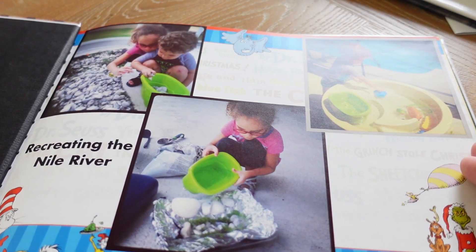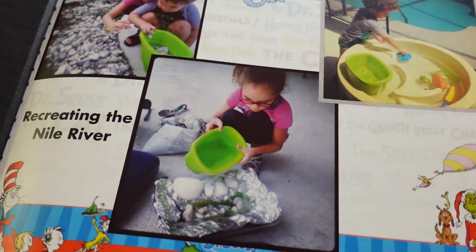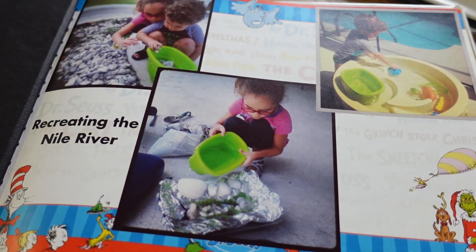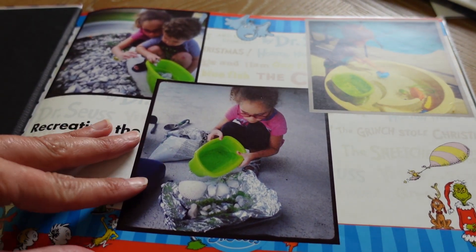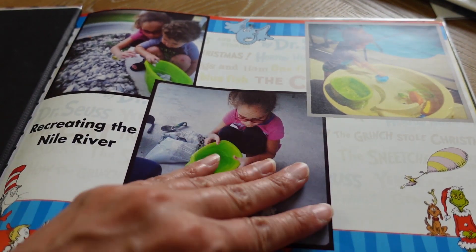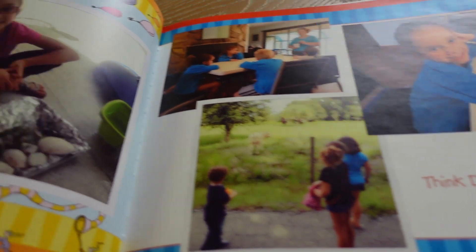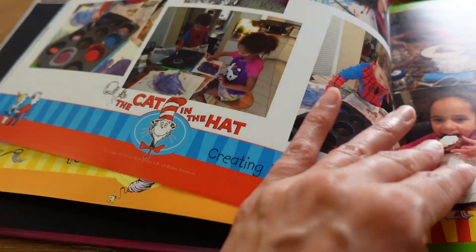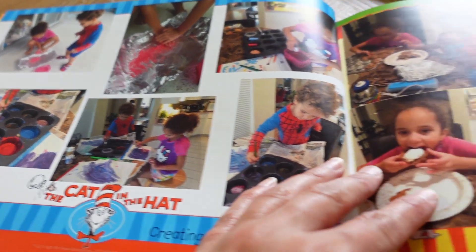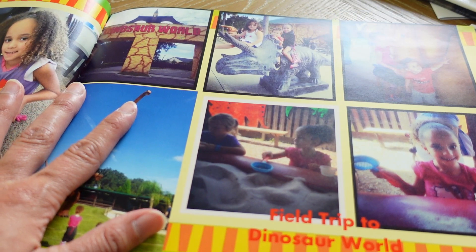Let me show you the first one — my albums have come a long way since then. To be honest, this one was made on Shutterfly. What I do like about Shutterfly is it has cute backgrounds like Dr. Seuss — this whole theme was Dr. Seuss — which Snapfish does not have. But Snapfish is so much easier to use and you can add so much more to it.